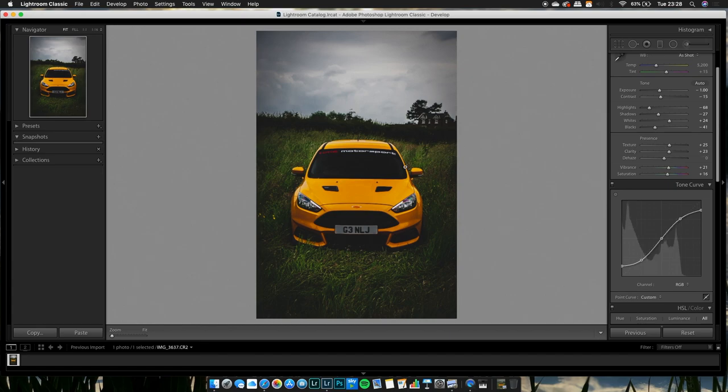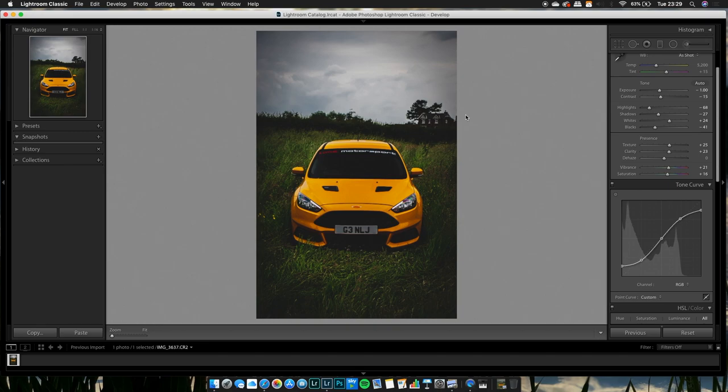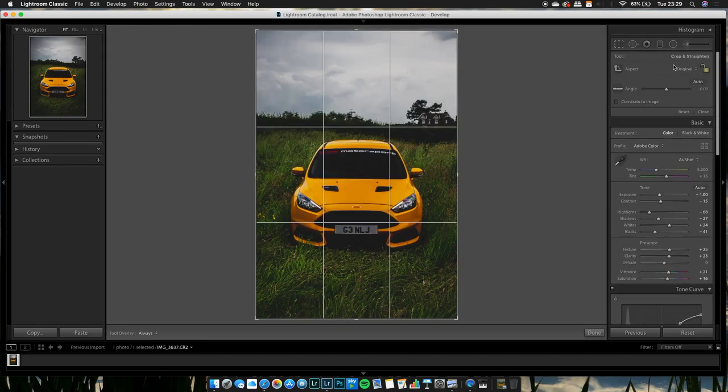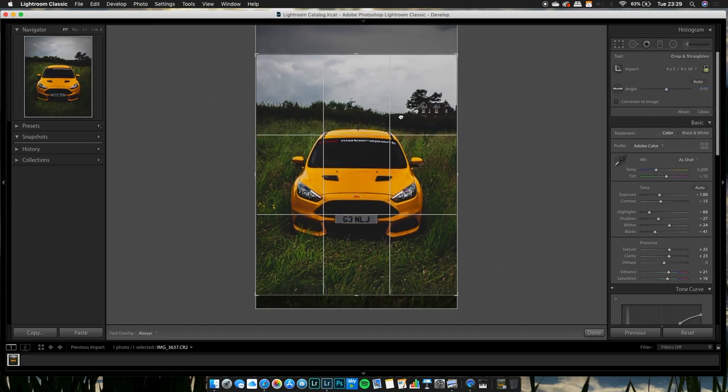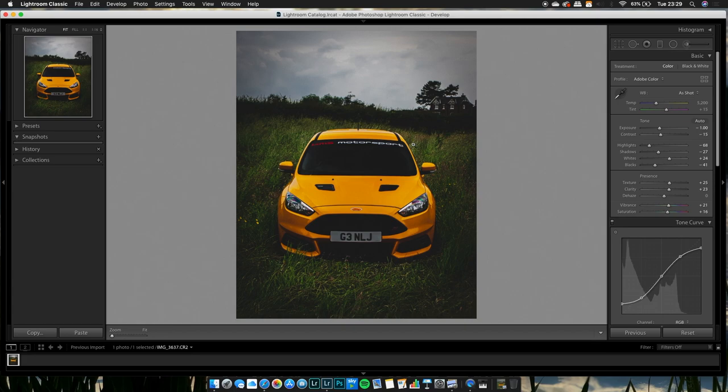And that's basically it guys — that's how you can add a matte effect to your photos. Quick before and after: it was overexposed before, but now we've got that moody matte look. You can also crop the image to four by five, which is Instagram-friendly, get the main focal point of the car, and add your watermarking.